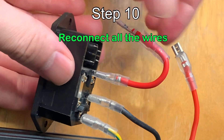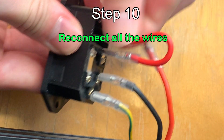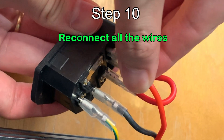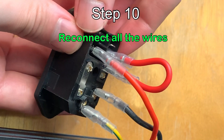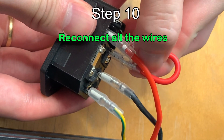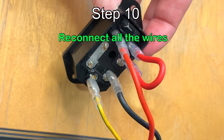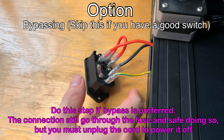Reconnect all the wires. Make sure all are connected firmly and securely. These wires are loosened because I already removed it.